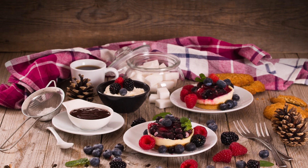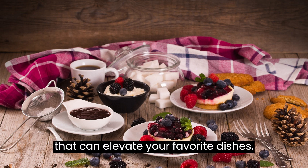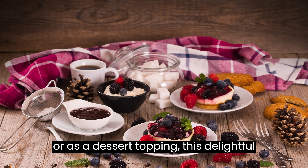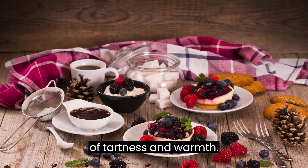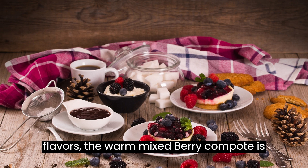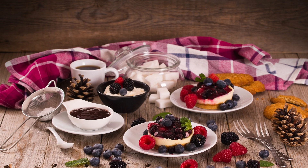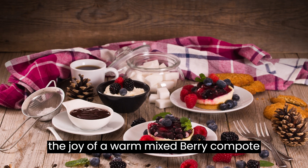Conclusion: Indulge in the comforting flavors of a warm mixed berry compote — a versatile treat that can elevate your favorite dishes. Whether enjoyed over breakfast favorites or as a dessert topping, this delightful compote brings together the natural sweetness of mixed berries with a hint of tartness and warmth. With its vibrant colors and rich flavors, the warm mixed berry compote is a simple yet luxurious addition to your culinary repertoire. So, gather your favorite berries, embrace the simplicity of this recipe, and savor the joy of a warm mixed berry compote that will bring warmth and sweetness to every bite.